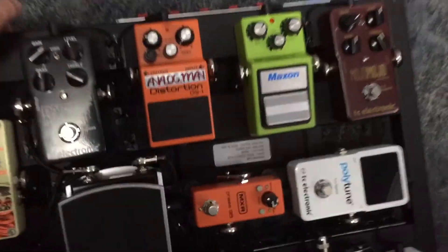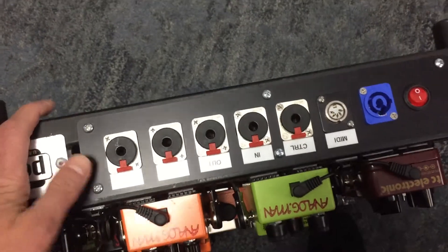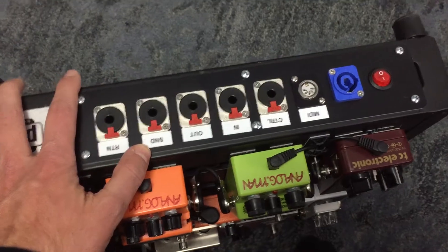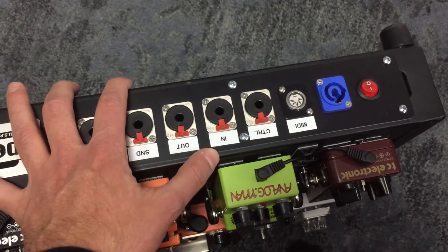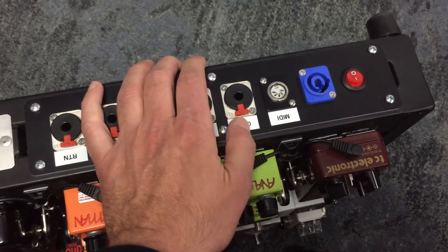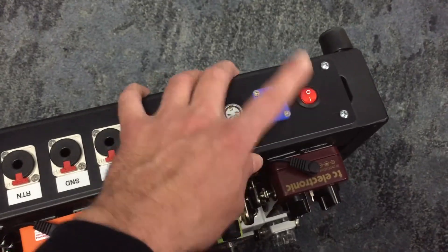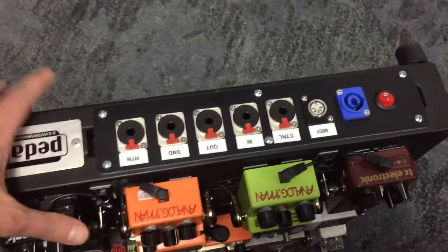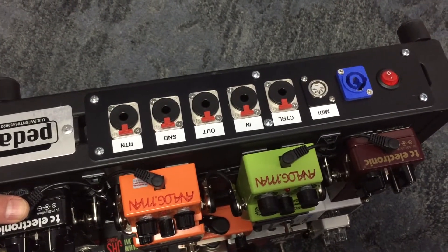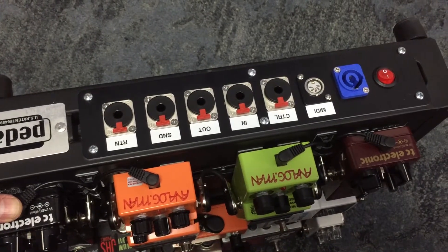The second thing I was talking to people about is all this I/O on the back. These are custom panels that I make. You can see we've got send and return for your effects loop on your amp, in and out to the board, a control jack for amp switching or turning your reverb on and off, MIDI, an IEC power connector, and a little power switch. So how many cables do you actually have to run to get all this plugged into your amp or back line? The answer is just one, and that's what I want to talk about today.